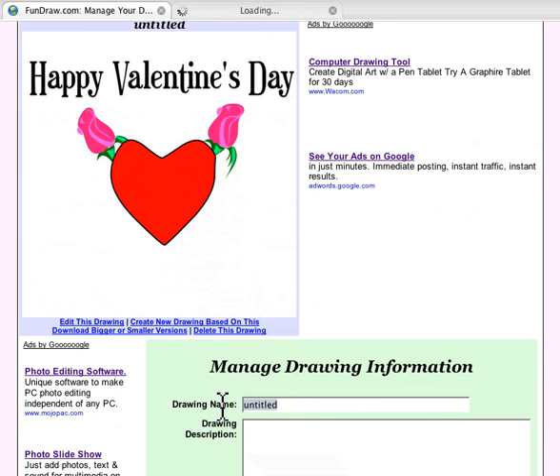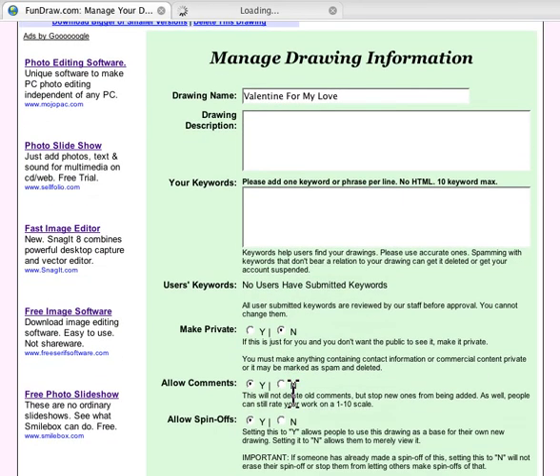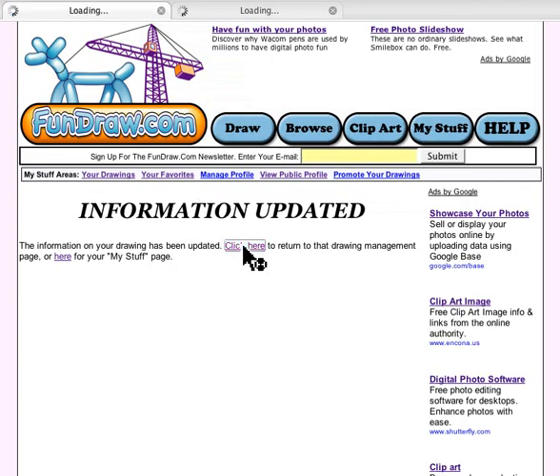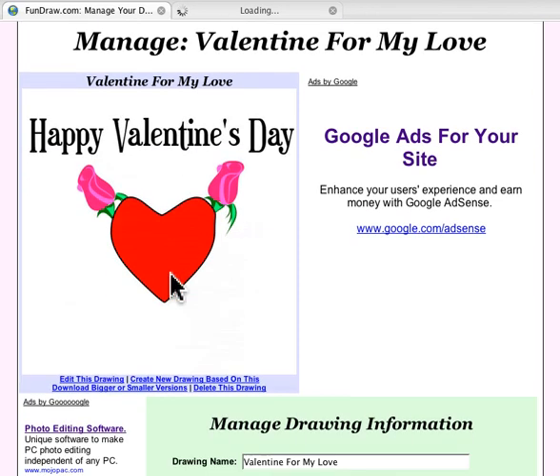Go to Manage This Drawing, give it a title, a description — whatever you want. You don't have to save any changes. Click here to return to that drawing, and you'll see options to download bigger or smaller versions.